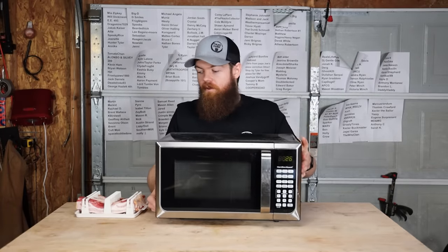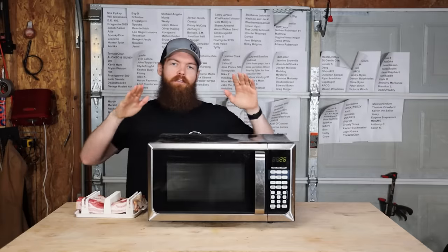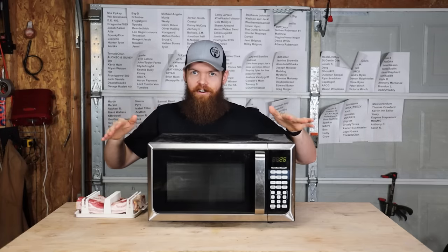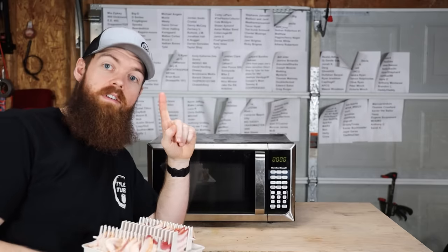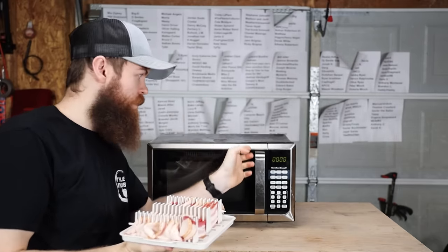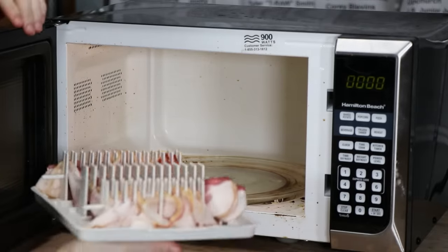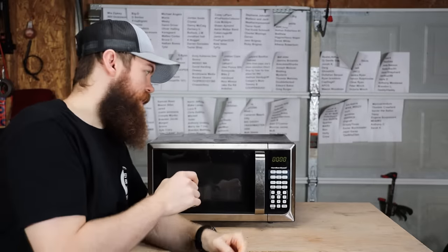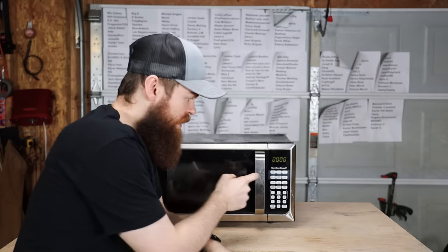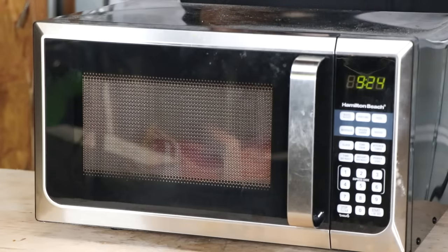Before I even open this microwave, I'm going to tell you it's dirty in here. This is my garage microwave — I don't clean it, I don't care about it. I did read the instructions for this product, and for the wattage of this microwave we are supposed to put this bacon in for 9 minutes and 30 seconds. So that's exactly what we're going to do — let's just see what happens.